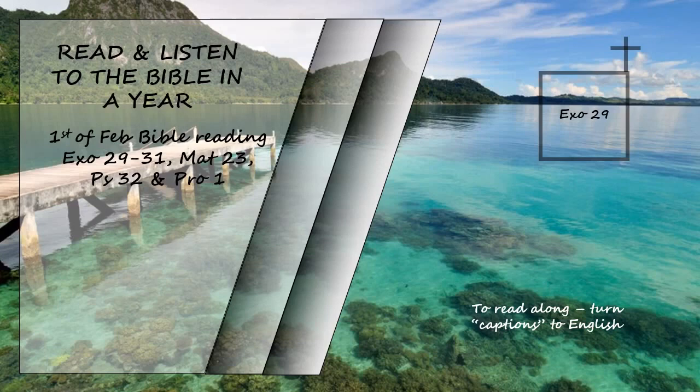Do for Aaron and his sons everything I have commanded you, taking seven days to ordain them. Sacrifice a bull each day as a sin offering to make atonement. Purify the altar by making atonement for it and anoint it to consecrate it. For seven days make atonement for the altar and consecrate it. Then the altar will be most holy, and whatever touches it will be holy.